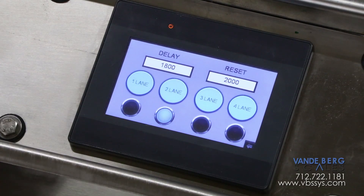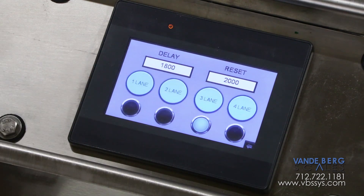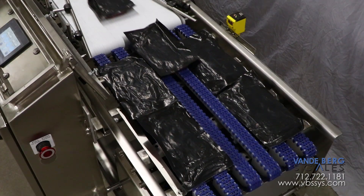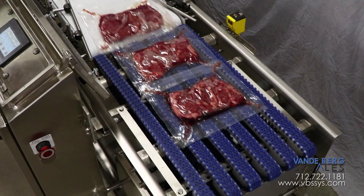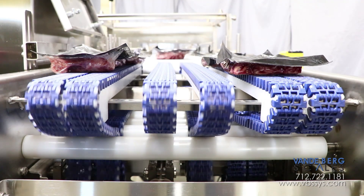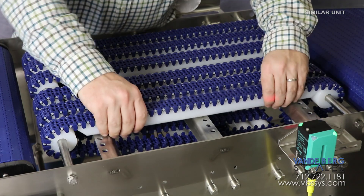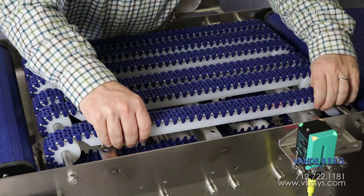Simply pushing a button on the singulator display allows the operator to switch product arrays. For this customer system, we can do a three-lane, two-lane, or a single-lane setup. Other arrays are possible based on your needs. The multi-belt design ensures that the packages can be cradled for maximum support during singulation. In addition, the belts are adjustable to accommodate different package widths.